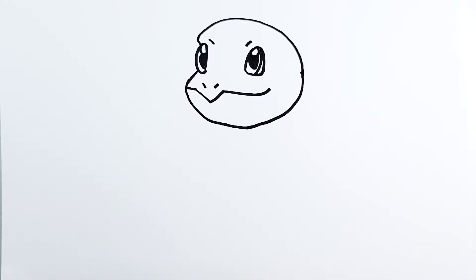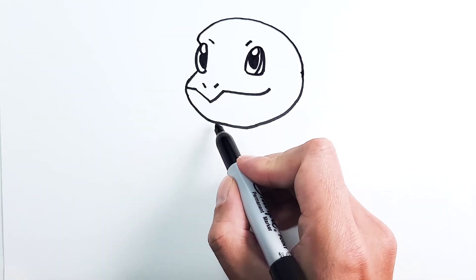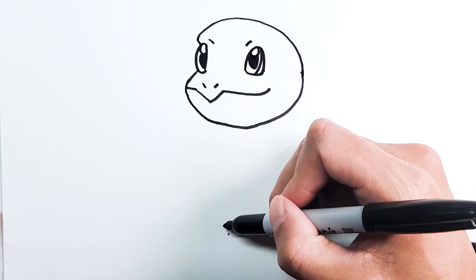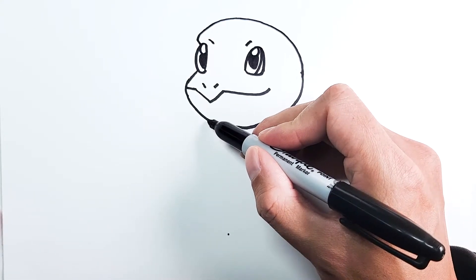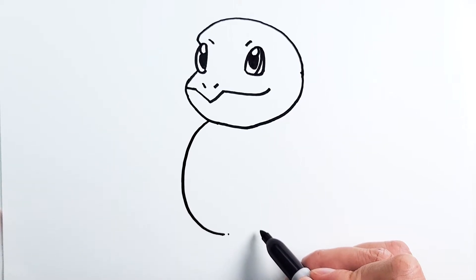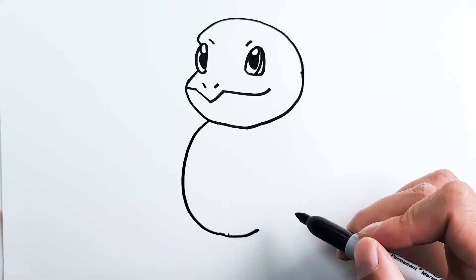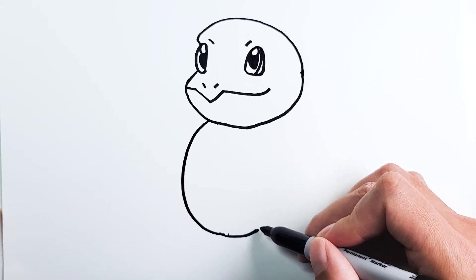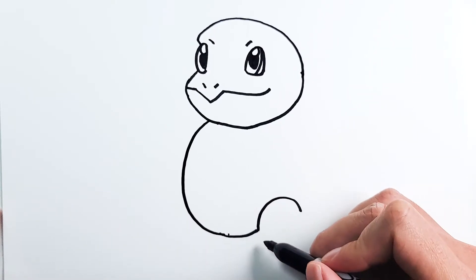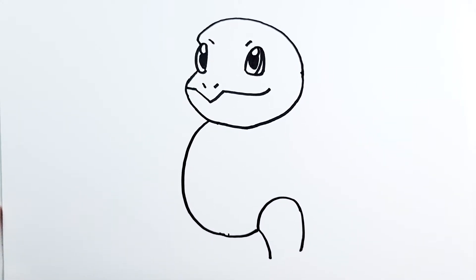I'm gonna start from a little bit down where the chin is, right below the mouth. We're gonna go down all the way and just make a curve for the body — curve down and then continue the curve around. We want to stop where the feet are going to be. Let's put in the feet right now before we forget. It's just going to be a curve up around to this point. Then we're just gonna draw the two sides, one right here and one right here.